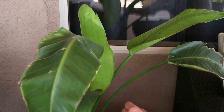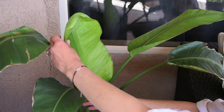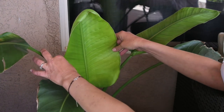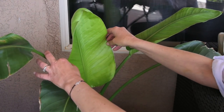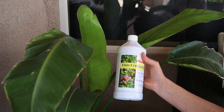This is the result, guys. I put the fertilizer about two weeks ago, and this leaf popped up about a week ago. I just got home from work and look at that — this is just unbelievable. I absolutely love it. Fish fertilizer — just good old fish fertilizer.